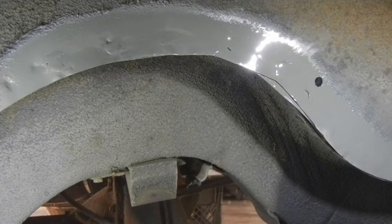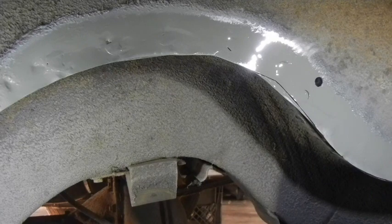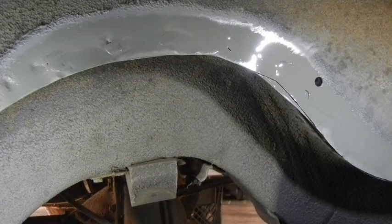Now I just put the rest of the welds in for the pan, put the drop-offs on, and then after that's done we're going to go with the subframe connectors. I want to put this car on all four wheels when I do the subframe connectors — doors closed, axles attached, K-members attached, all the stressors are there — so I can weld the subframe connectors. There won't be any twist induced, or if I put it on a rotisserie, there won't be any twist. Nothing will move, so this will all be welded solid. Thanks for watching.